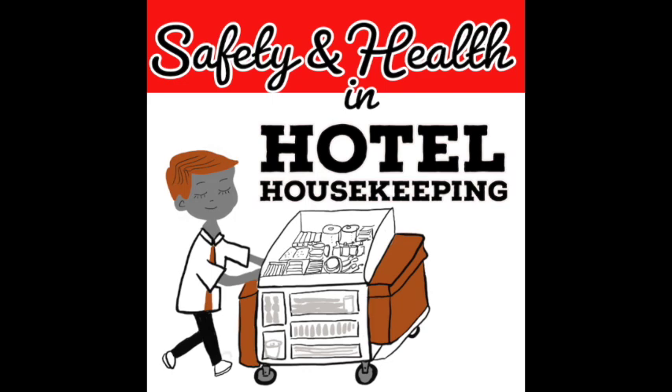Hello all, welcome to Safety and Health in Hotel Housekeeping. Today I am going to talk about how to choose a warm pack to relieve muscle tension.